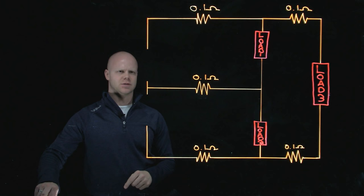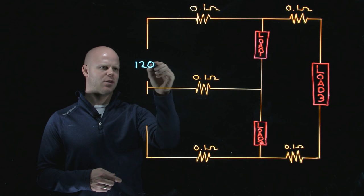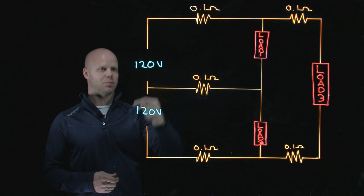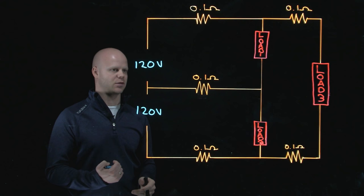Let's say we have a 120-volt source and a 120-volt source. What Edison figured out is that if we connect these, as long as they have equal but opposite polarities, we'll have these two voltages add together. It applies with Kirchhoff's voltage law — everything follows suit.